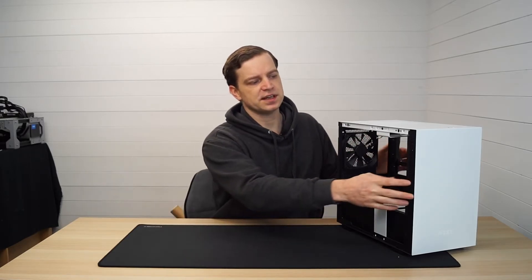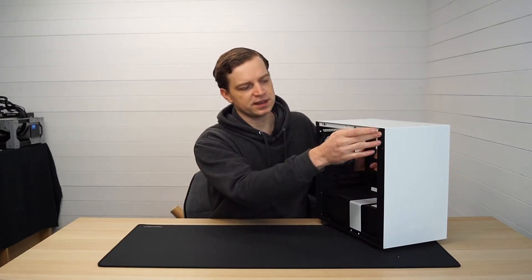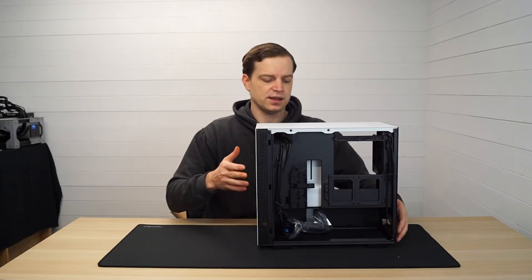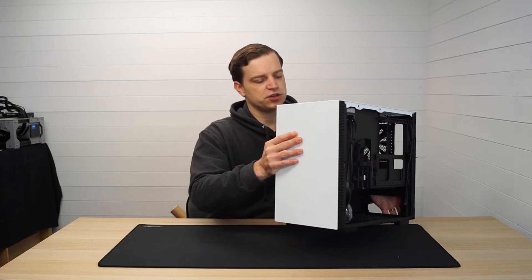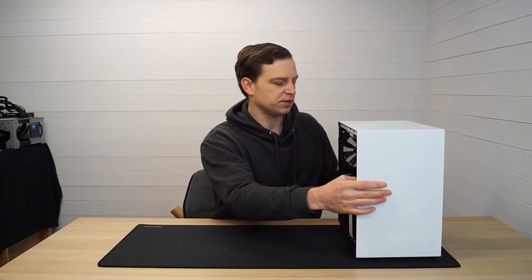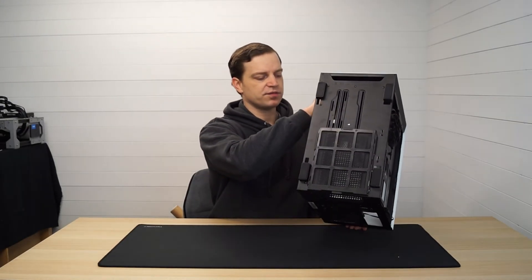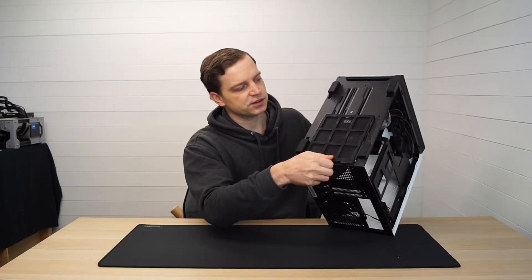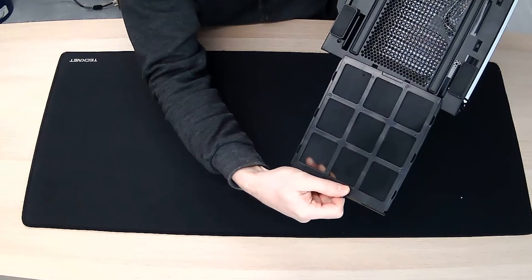You are restricted somewhat with airflow because the only ventilation for the front fans comes through the vents on the sides at the front, but generally you're not going to be putting a super powerful system in this at all. Where your power supply goes you also have removable dust filtering, which is quite easy to clean.